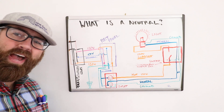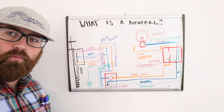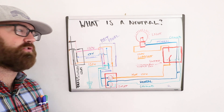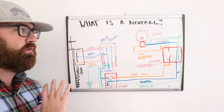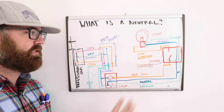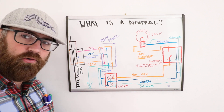Hi, I'm James with OneHourSmartHome.com and today we're going to explain your home wiring — specifically, what a neutral wire is. What I've drawn here is an entire electrical diagram for your house, all the way back to the electrical grid.